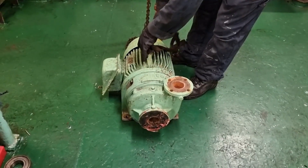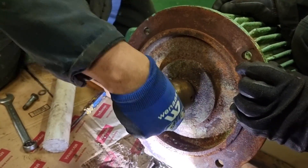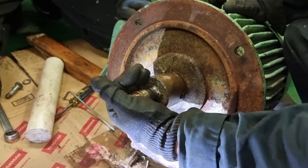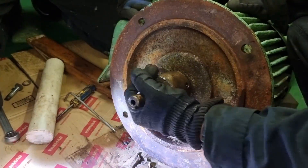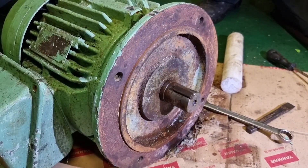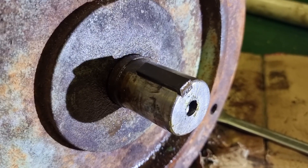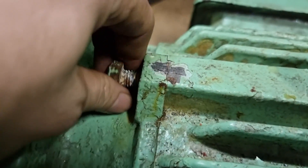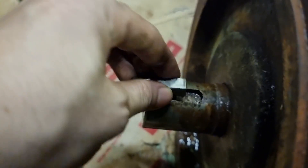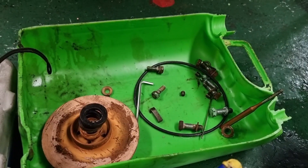We bring this electrical motor to the engine room workshop and start dismantling it. After removing the pump, it is really difficult to rotate the shaft of this electrical motor, so we need to remove the coupling and then check the bearings and windings inside. We managed to remove the coupling for the pump, and the next thing is to remove the key — we just use a punch and hammer. The markings we put on the motor cover help us keep track of orientation.